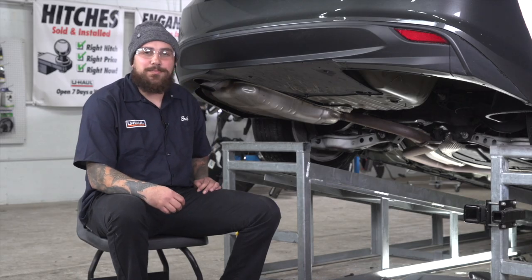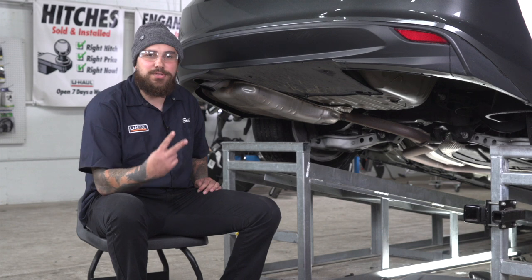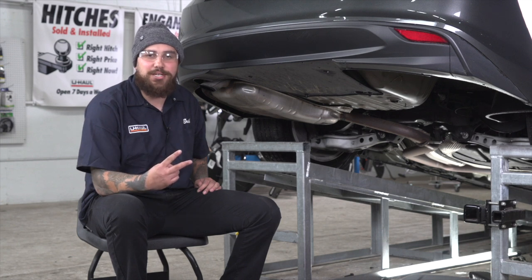Now we're going to go a little bit deeper under the car. We're going to use a 13mm to remove four exhaust brace bolts, and then we'll go up and above and remove two 13mm exhaust flange nuts.